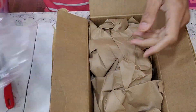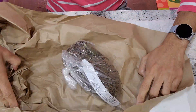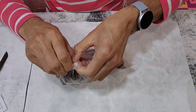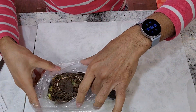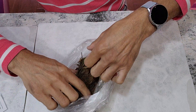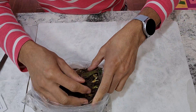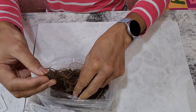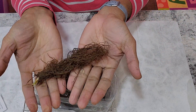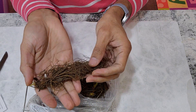Starting with unpacking the package. There is a lot of soil, a lot of dust. This is a pack of 20 and these are the bare roots. Now I am going to wash them thoroughly and bring them back.